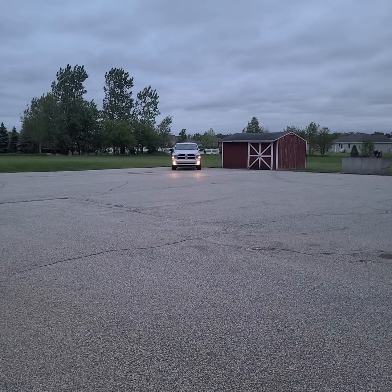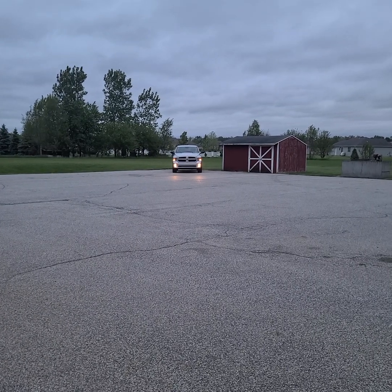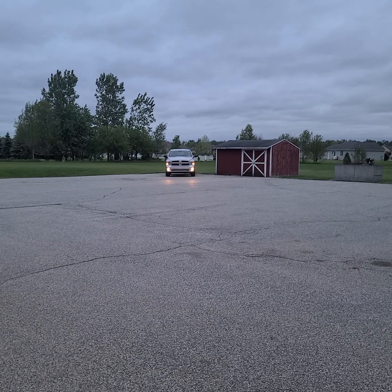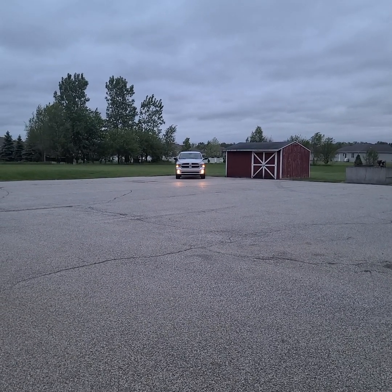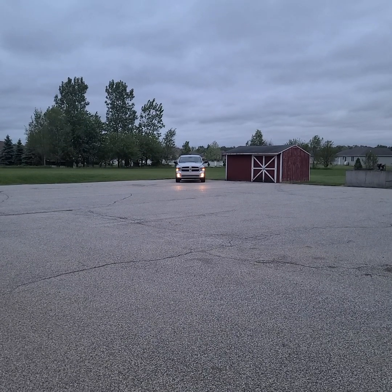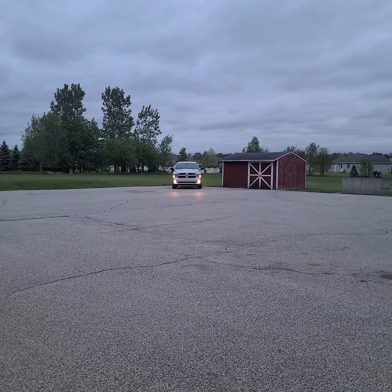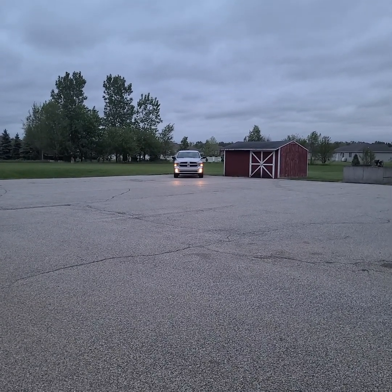Hello everybody, Nate here. This is my POV — 2017 Ram 1500 Express. I'm out back behind our station showing you my temporary light setup. It's all Phoenix dual color — amber for roadside and landscaping, and blue for the volunteer firefighter. It's about 8:45 p.m.